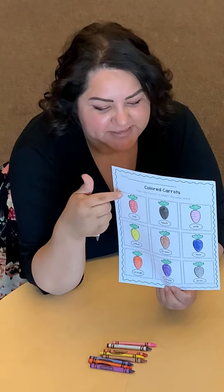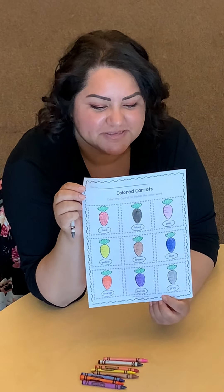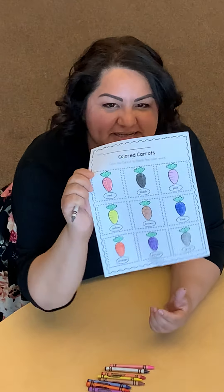When you're done, you can color the top parts green, and then don't forget to write your name — always practice writing your name. I hope you like to do this activity.